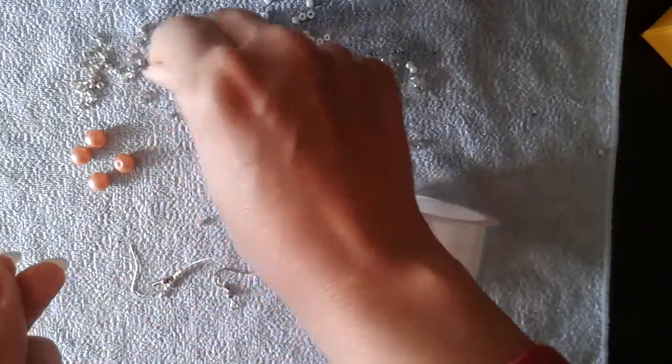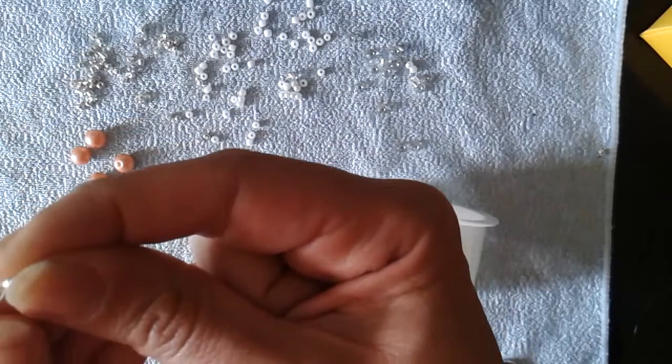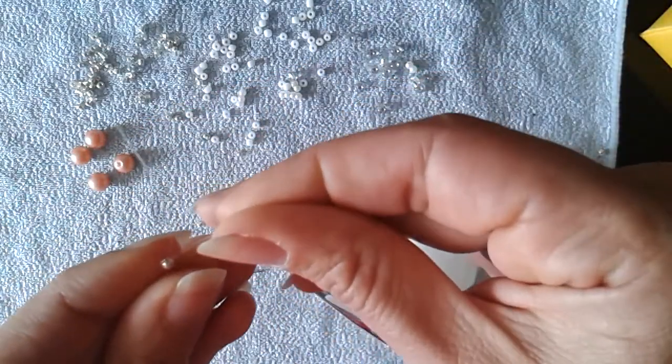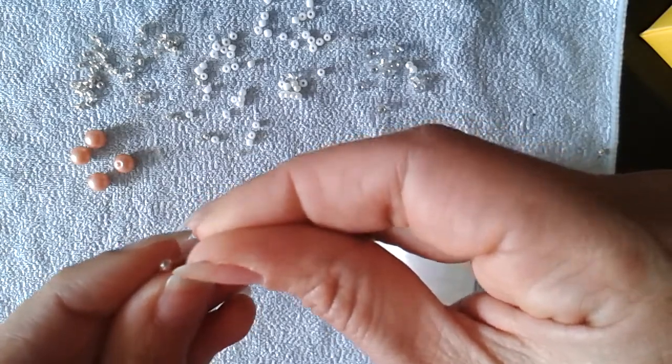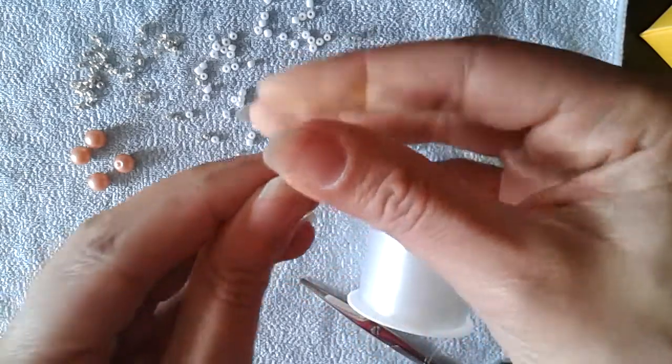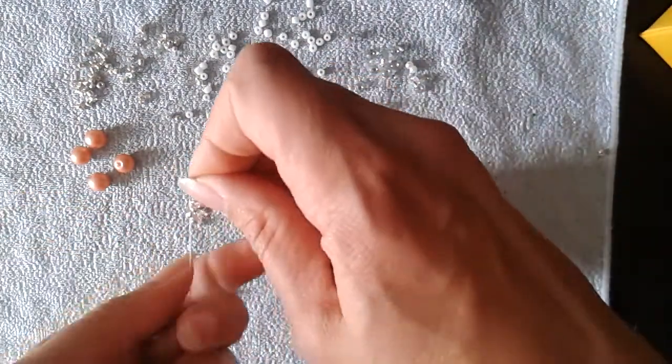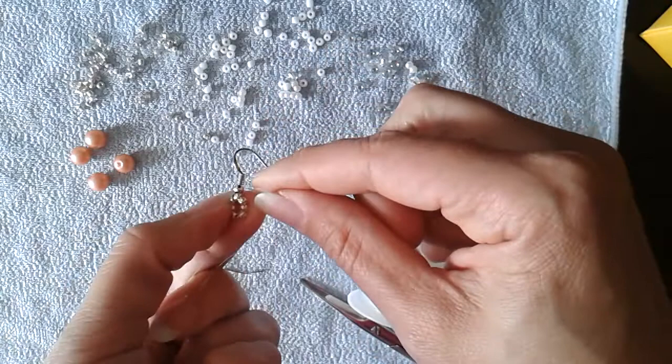Now take another silver bead and cross your threads through it. I'm crossing my threads and sliding it down. And now I have this.